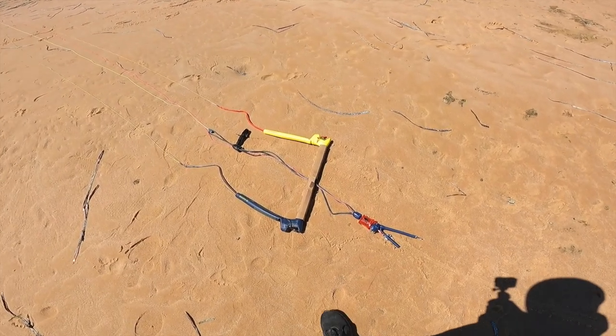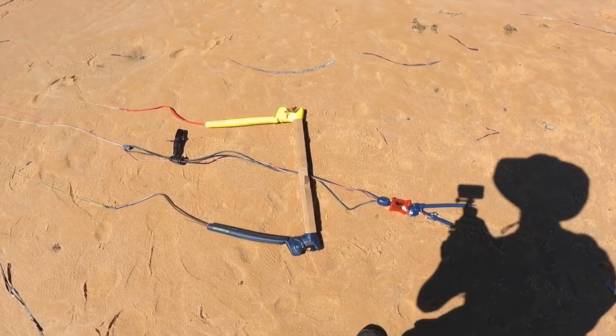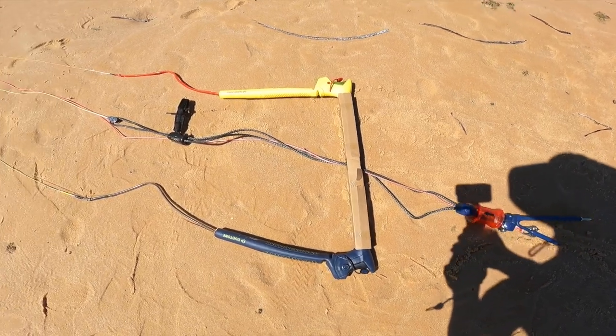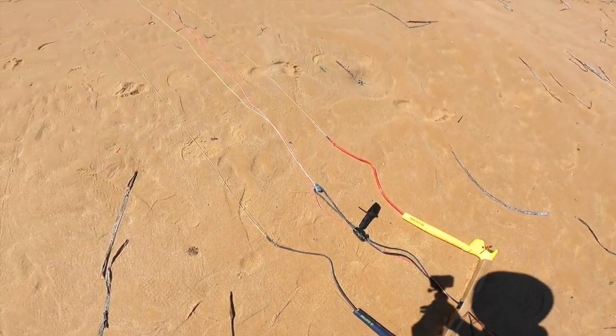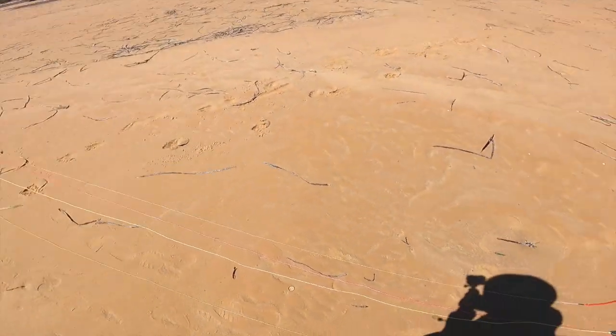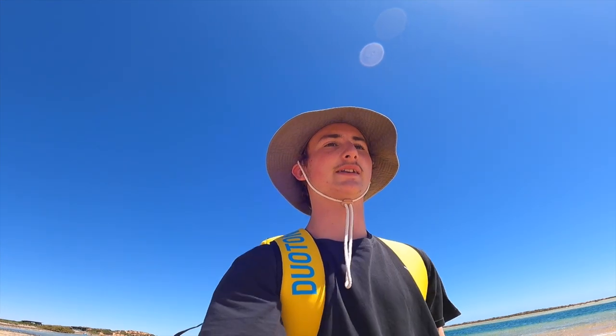I've also got the foiling bar here, which I think is a really good setup if you're really into foiling. It's got a super long throw so you don't have to worry about being too overpowered — you can dump it pretty quickly. They already come set with 24 metre lines, but you do have the option to take the 5 metre extensions off to put them to 19 metres.